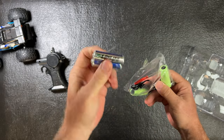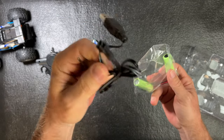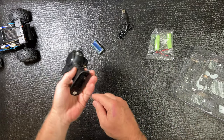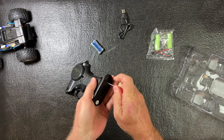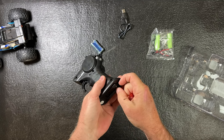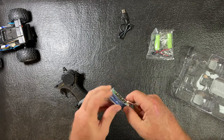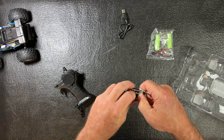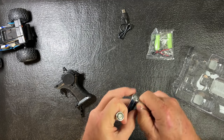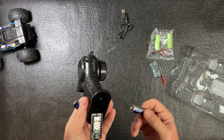You also get a screwdriver and a USB charger. What we'll do is take the screw out right here, open it up, get the batteries in, and let's see.